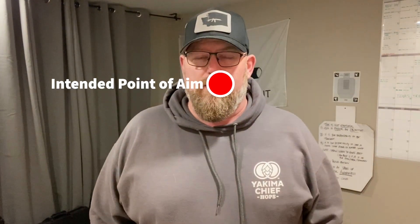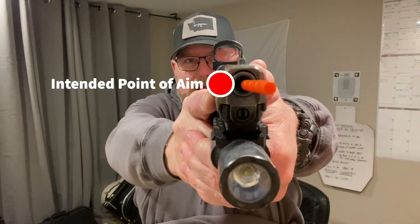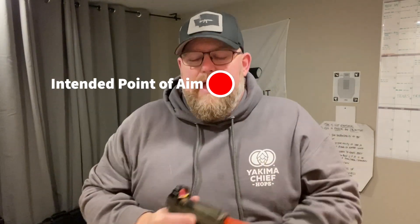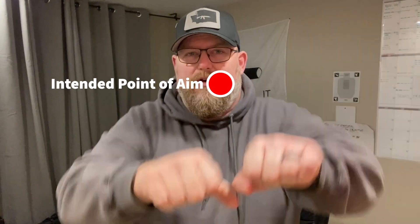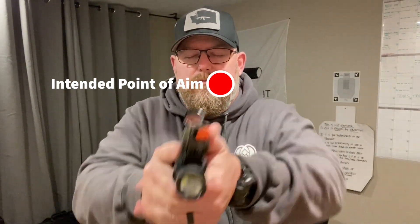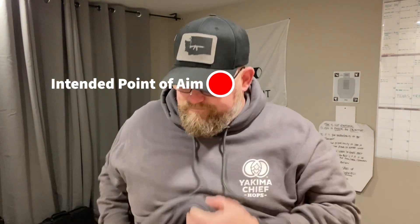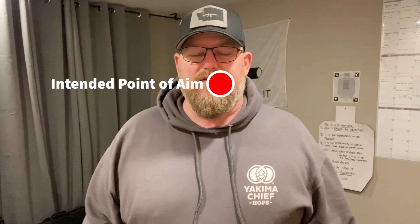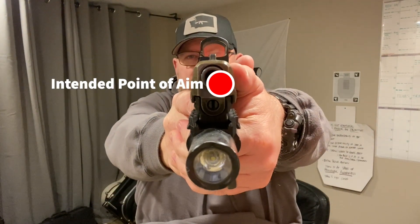Here's attempt number two. I went way to my left. To diagnose that, I drove my arms all the way up — that's really interesting. Here's number three — I went high. Here's number four — just about on it.